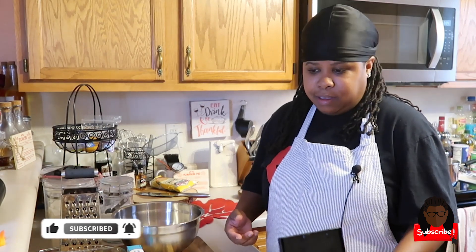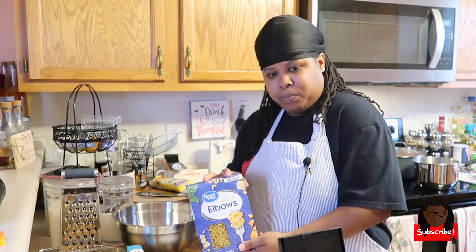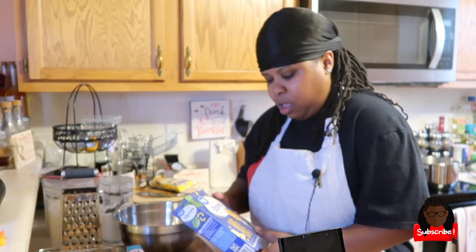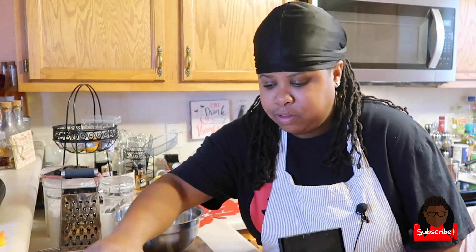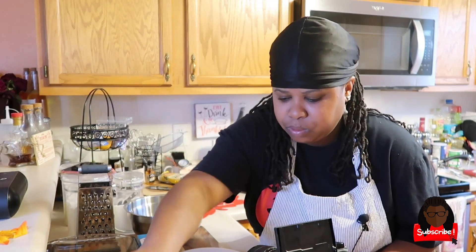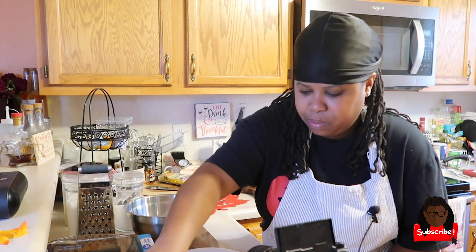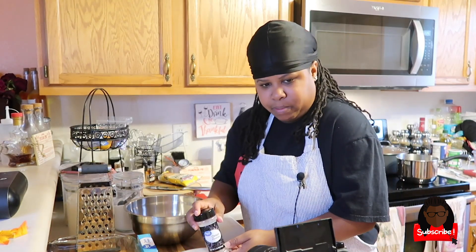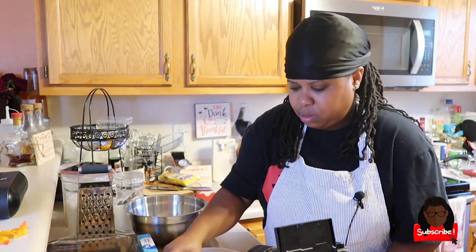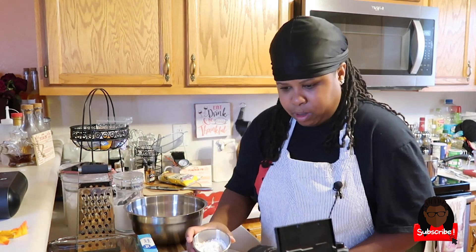For macaroni and cheese we're gonna need some elbow macaroni — I'm using a one pound box. I'm going to drop the ingredients down in the description below, so make sure y'all check there. We also have some salt, some paprika, some garlic powder, some onion powder, and four tablespoons of flour — we're gonna make a roux.